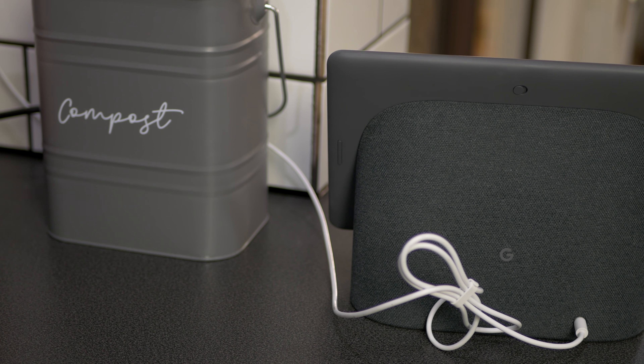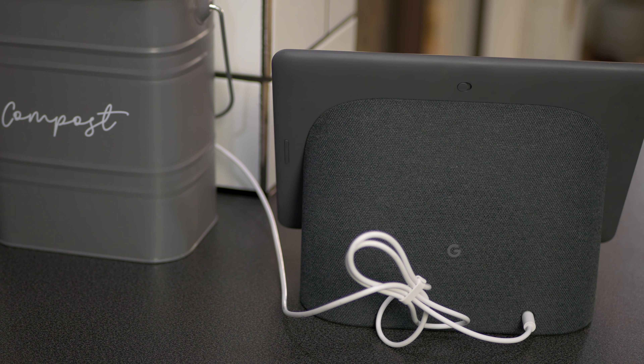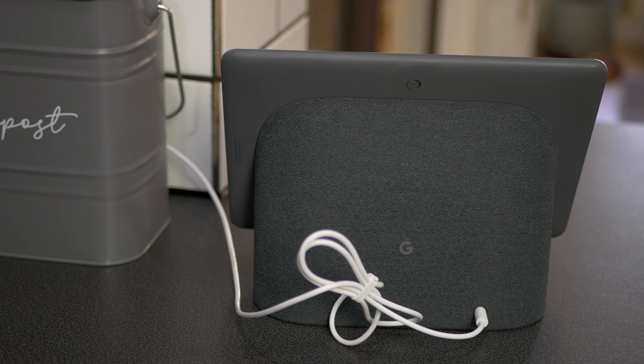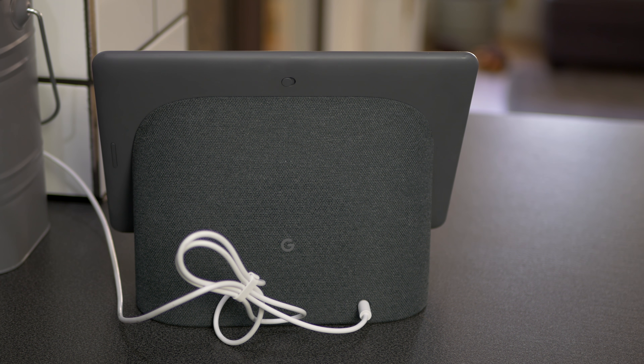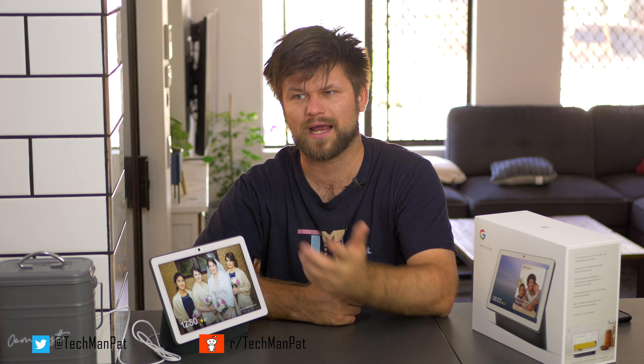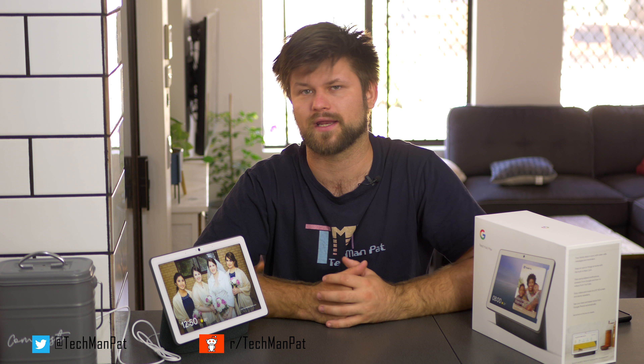Furthermore, that camera also connects to the Nest system, so it can become your own in-home Nest camera. The problem is I couldn't get it to work. I tried to connect it up and it just kept crashing the app on my phone. I'm not using an Android phone — I'm using an iPhone — and that might be the reason. I didn't have time to work that out and I'm not in the Nest ecosystem, but if you are, know that you can potentially use it, though I don't know for certain because I couldn't get it to work.